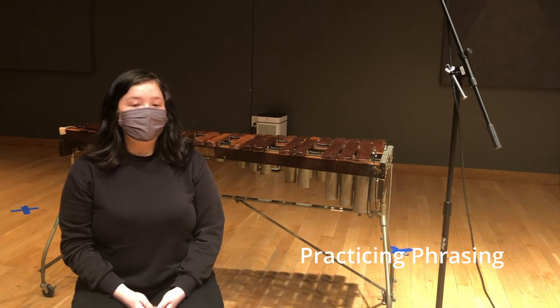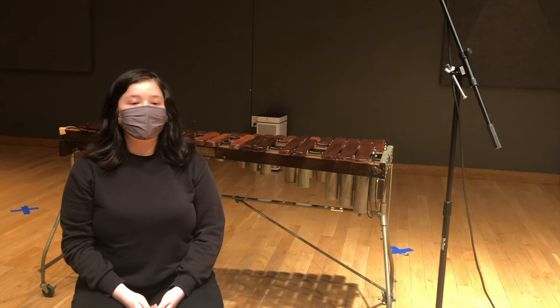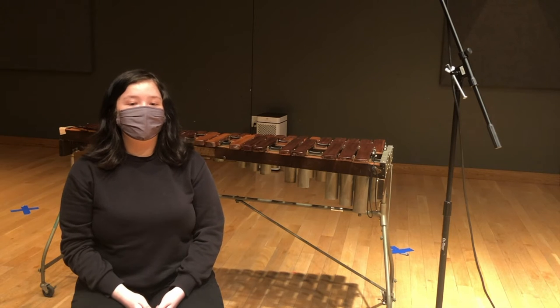Moving on to practicing phrasing in a keyboard excerpt. When practicing for musical phrasing, be sure to consider the accents, articulations, and dynamics of the excerpt. You'll also want to go through and have a thorough understanding of the parts of the other instruments of the orchestra.